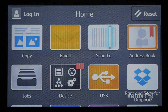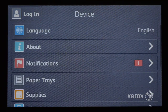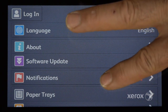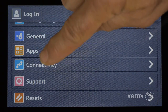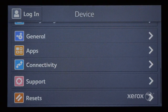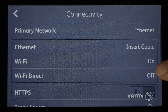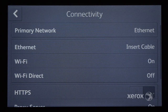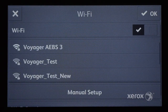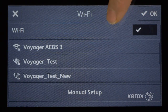You can also enter Wi-Fi settings using the control panel. Touch the device app and scroll to locate Connectivity. Verify that Wi-Fi is on. To change the settings, touch Wi-Fi. Use the slider to disable or enable Wi-Fi.